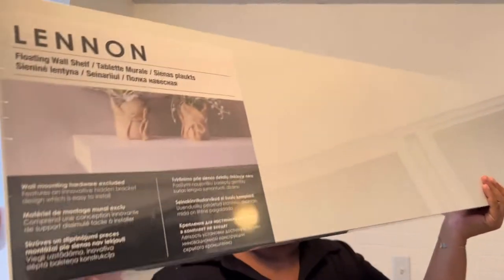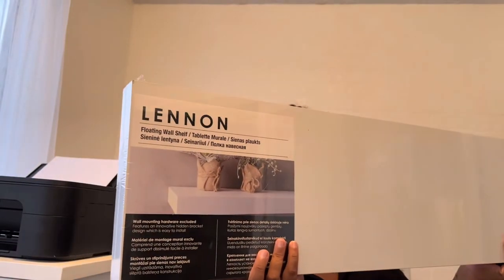Welcome to Home with Simone. My name is Simone and always a huge thank you to everyone that continuously supports my channel.